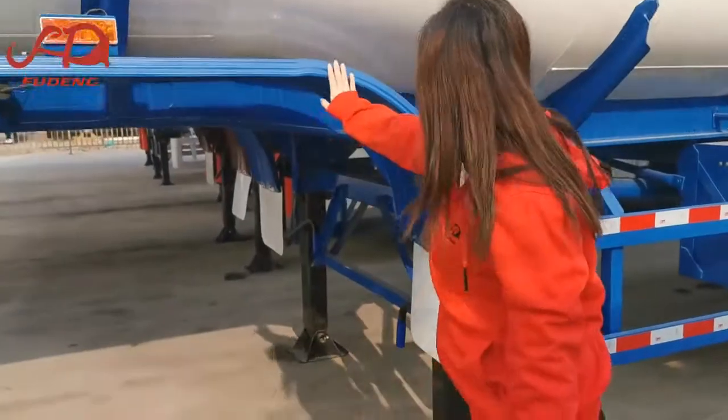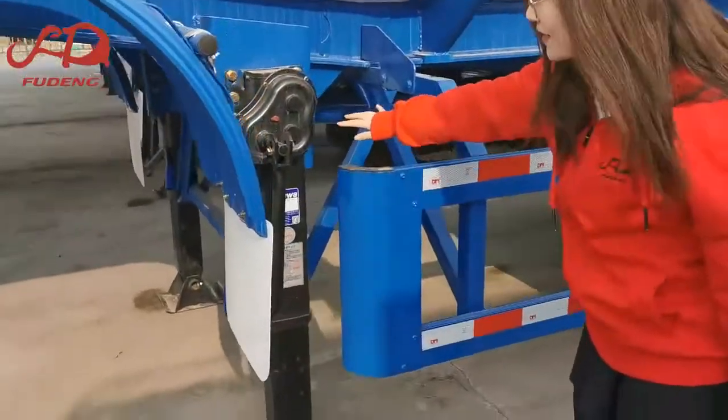This is the front mudguard. We use four brand landing gear.